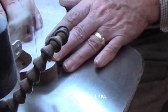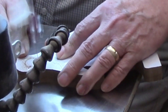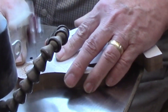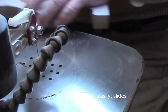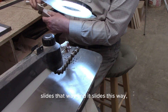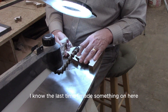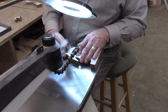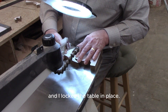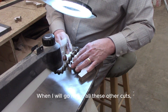So I'm taking my time. There we go — comes off easily, slides that way and it slides this way. So we've got a good 90 degrees there. I know the last time I made something on here I checked it very carefully for 90 and locked the table in place. Now we'll go and make all these other cuts.